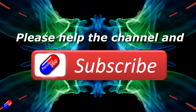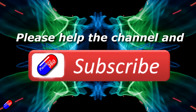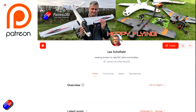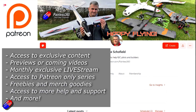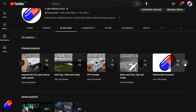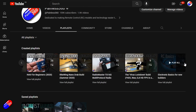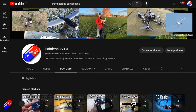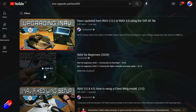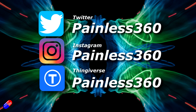Thank you for watching. If you find my videos useful, please take a moment to hit the like and subscribe button - it helps the channel a lot. If you really like what I'm doing here you can become a Patreon and get access to lots of exclusive benefits. All the videos on the channel are organized into playlists so you can easily find all the videos on a subject. Add Painless360 to your searches on Google and YouTube to find my content for any particular topic. Thanks again for watching, and as always, happy flying.